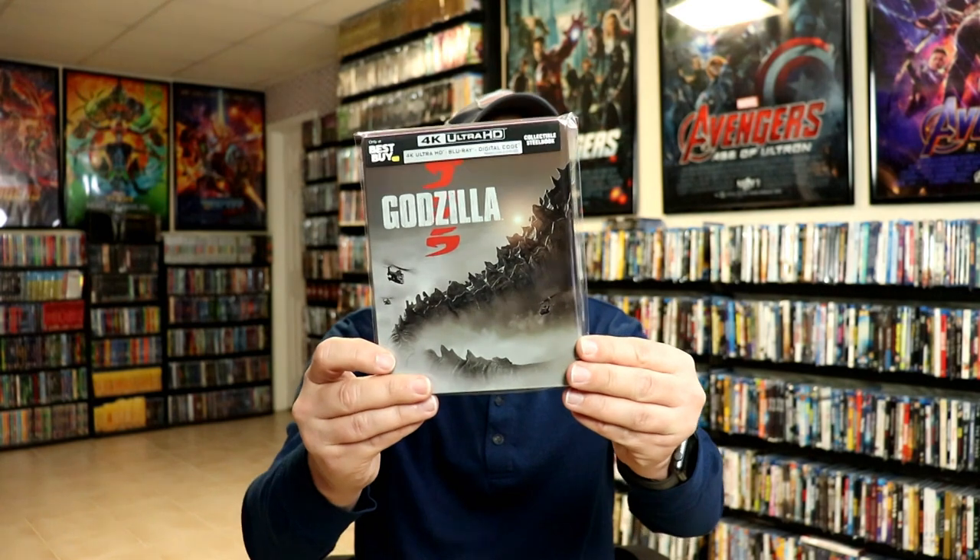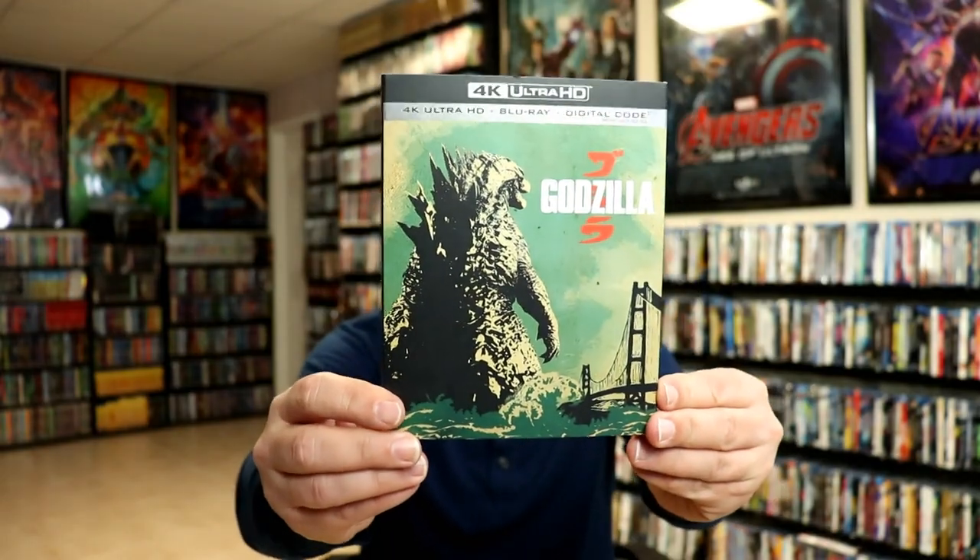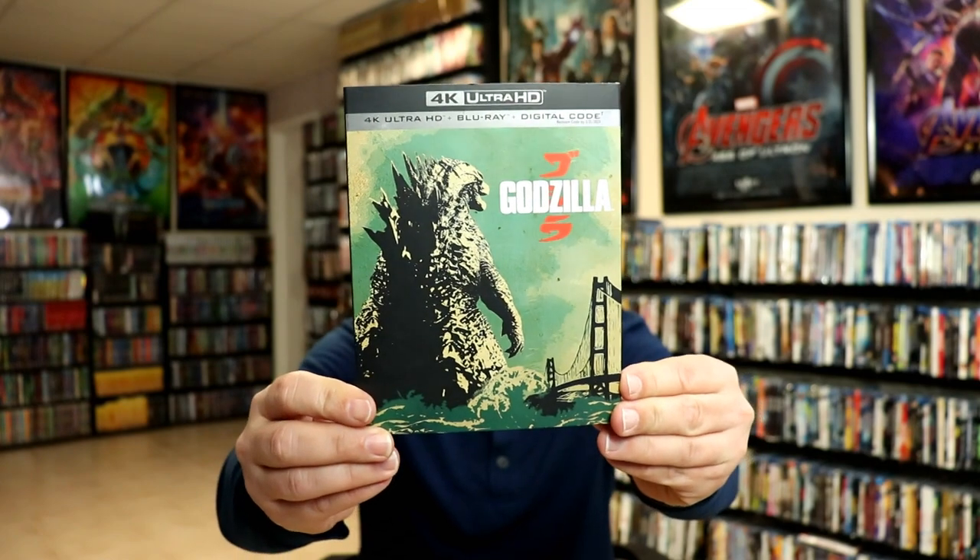Overall I'm really happy with this steelbook release. I think it might have been nicer if this image here would have continued on to the back in some way, but overall it's a really nice looking steelbook. I also wanted to take time to show you the regular 4K release — I really do like the artwork on this particular slipcover, so very happy to have this one in my collection.